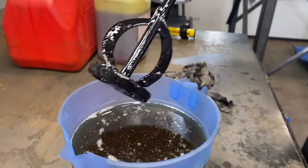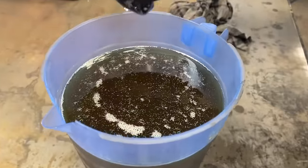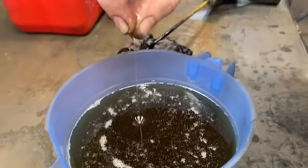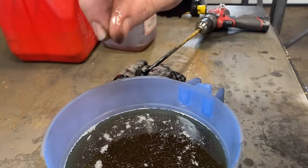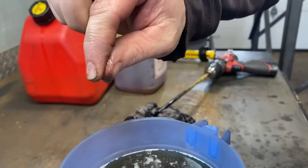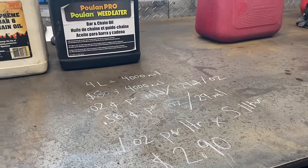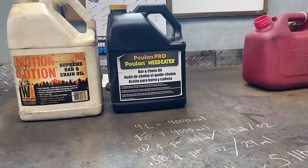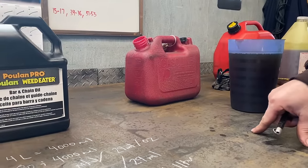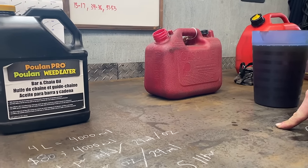After less than two minutes of blending, you can see as it comes off the paint mixer it's dripping off with stringiness — that's the tackifier doing its job. When you look at this oil now — the cleanliness of it, the color, the stickiness, the way it hangs between my fingers — for all intents and purposes, that is bar and chain oil.